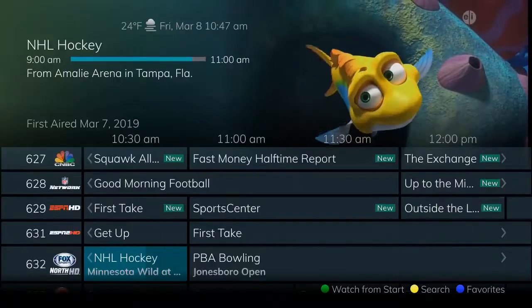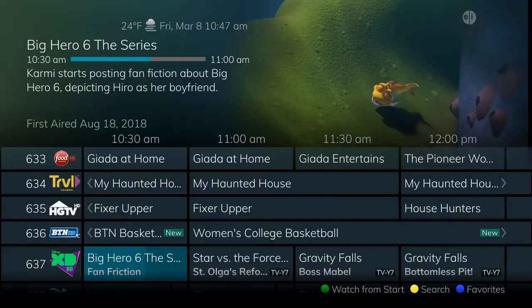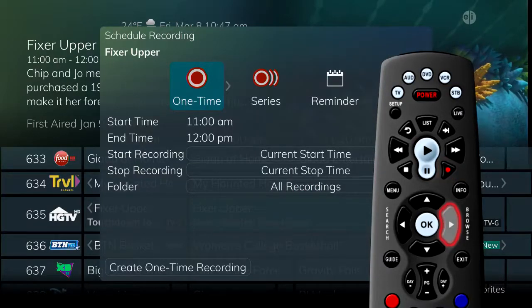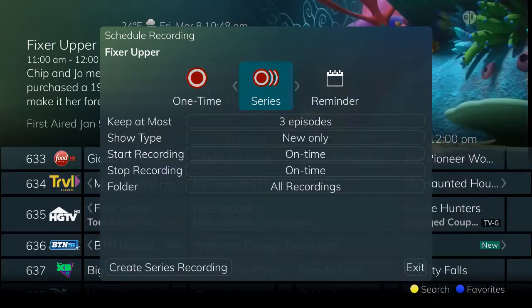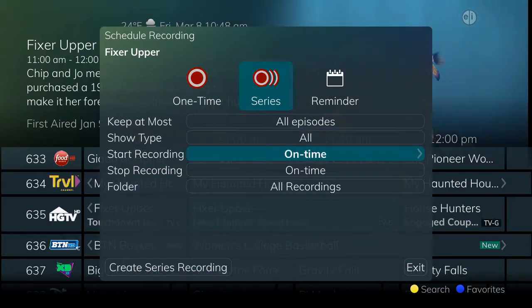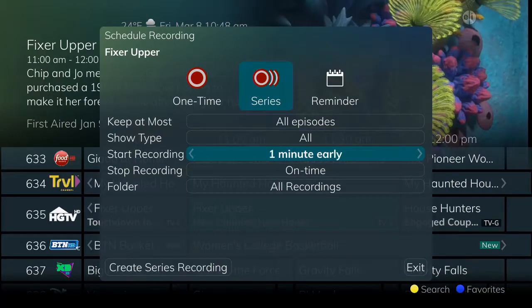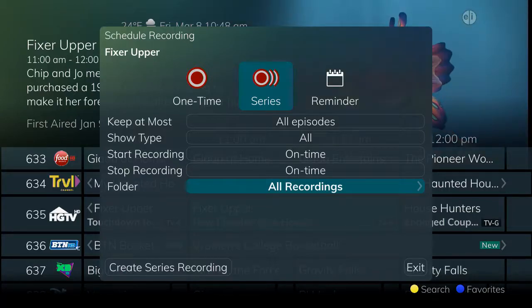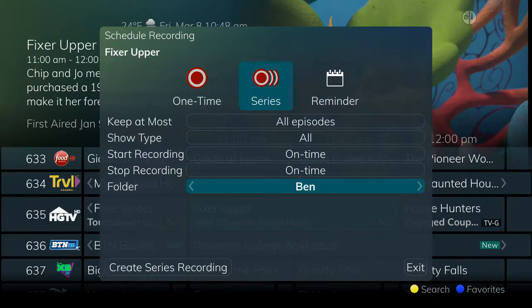Perhaps you have a favorite television series that you'd like to schedule for regular recording. Select the series on the guide, or perform a search to find it. With the program highlighted, press the record button and arrow over to series recording. You have options to keep a select number or all recordings of the program, to record new episodes only or all episodes, and to adjust the start and stop time of the recording from 1 to 30 minutes early and 1 to 60 minutes late. You can also place the recording in a specific folder once it is completed, and if you have multiple DVRs in your whole home group or a cloud DVR, you can choose which DVR to save the recording to. You can also choose the auto-tune feature, if available, to have your television automatically tuned to the channel when recording begins.